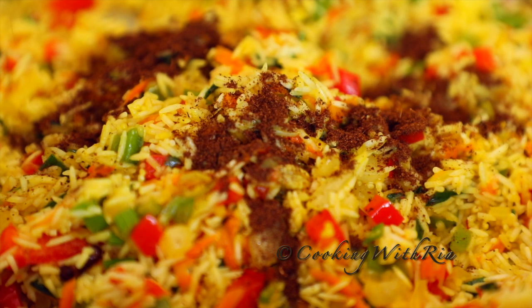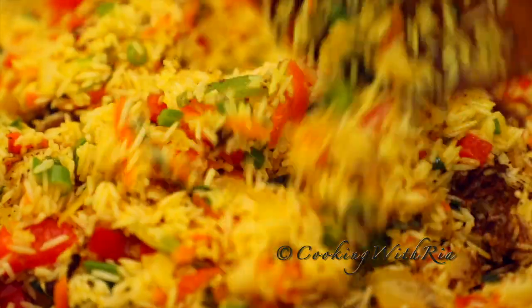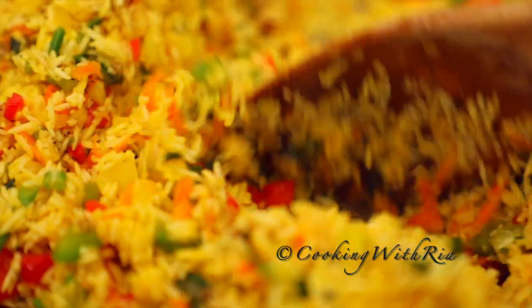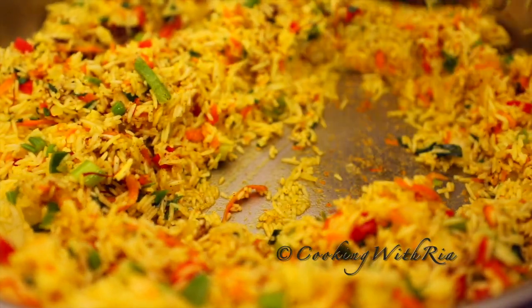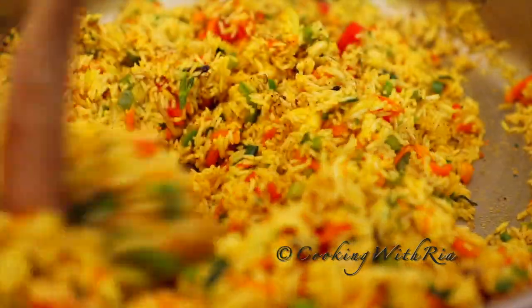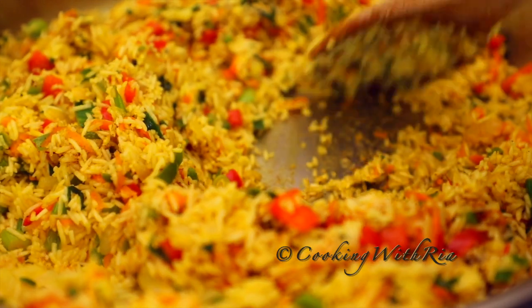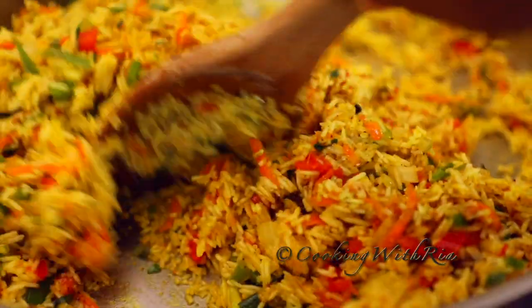One teaspoon of roasted ground cumin, also known as jeera in Trinidad. You can also add whole grain jeera. I could have toasted that at the beginning but I totally forgot. This is fine as well, and it's beginning to stick, so now we'll add the water.